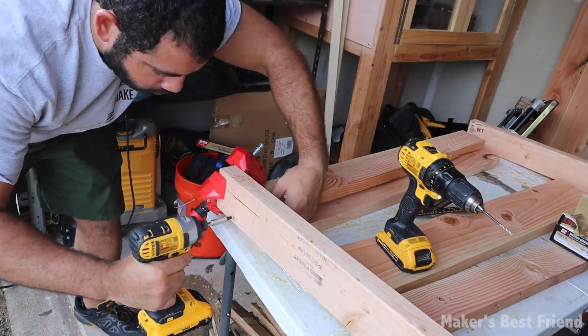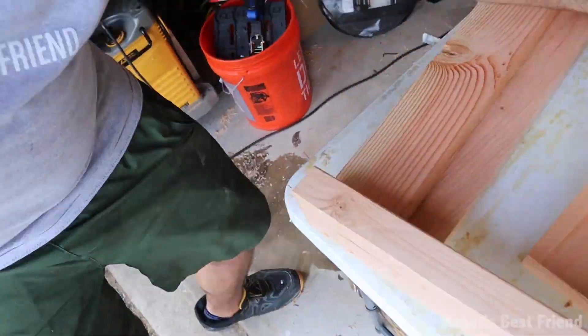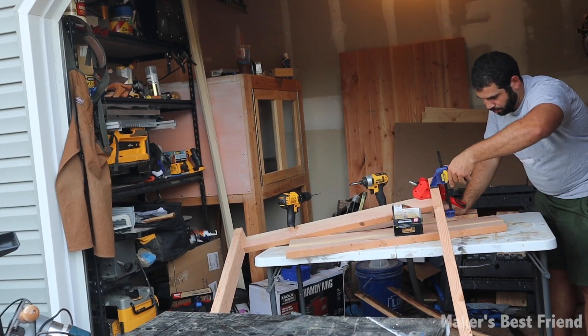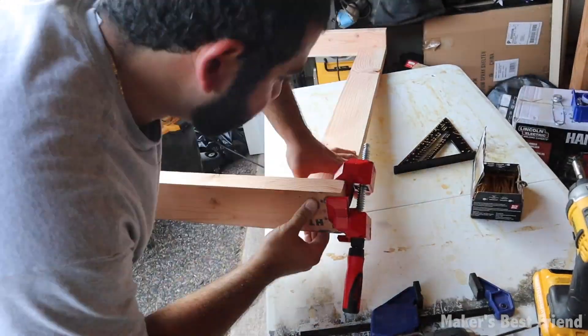Now that everything is cut to size and flat, I'm going to attach everything by drilling some pilot holes and attaching long 3-inch screws to make the support as strong as possible. I'm using a right-angle clamp to help hold everything in place at 90 degrees while attaching the screws.